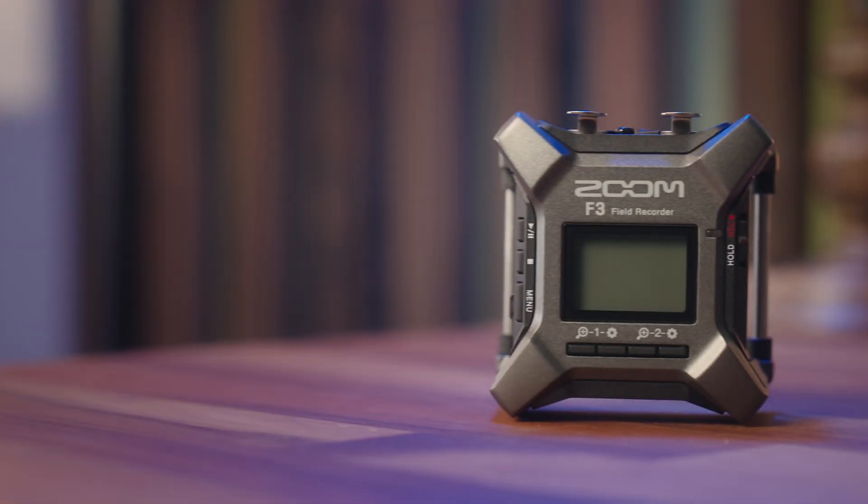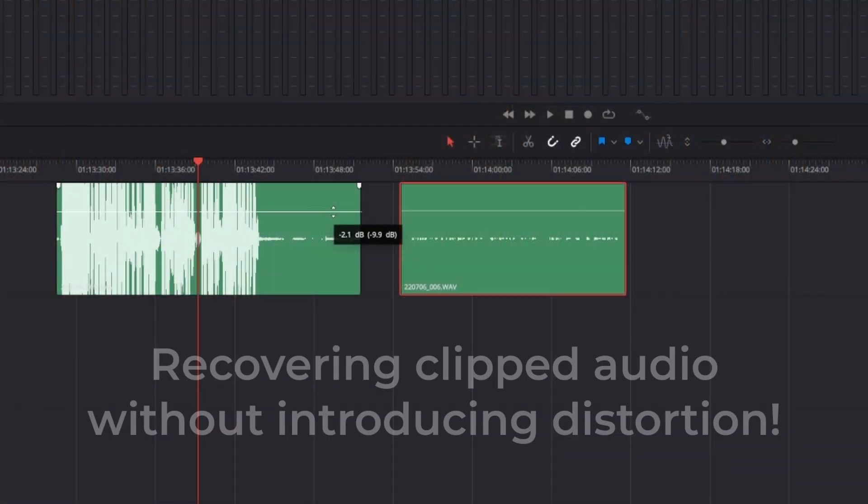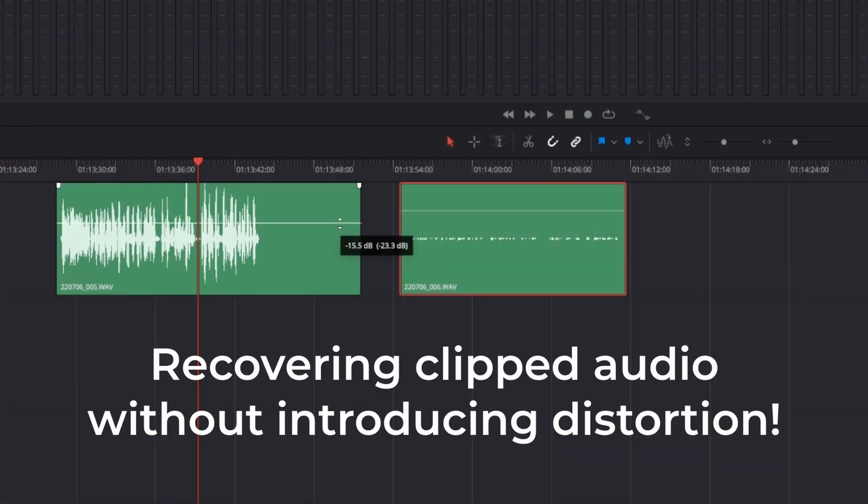If you find yourself on sets where budgets are a little smaller and it doesn't make sense to hire a sound guy, and you want to get the best audio possible in camera or through a recorder, this recorder is one of my favorites — the Zoom F3. I really think the Zoom F3 and its 32-bit float audio is perfect for you, and here's why. 32-bit float allows you to recover any clipped audio or increase the dB of audio recorded too low.